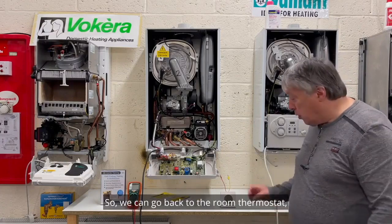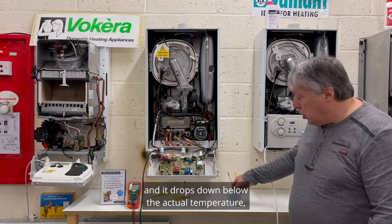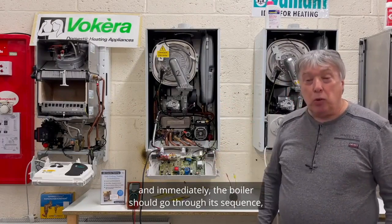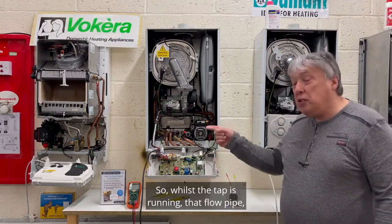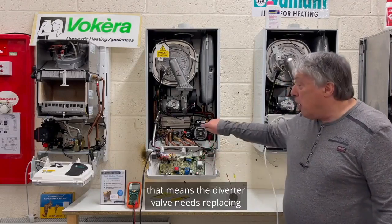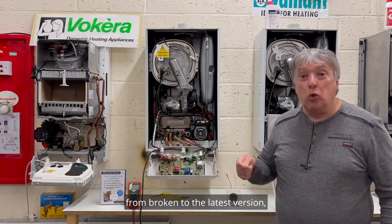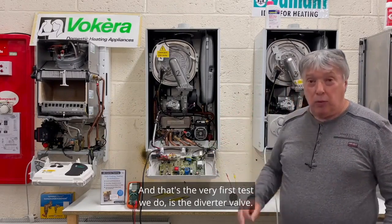Now we can turn the heating off — go to the room thermostat, press the lower button so it drops below the actual temperature, and the boiler should switch off. Then turn on the hot tap: the boiler should go through its sequence and fire up. While the tap is running, feel the flow pipe. If it gets hotter and hotter, that means the diverter valve needs replacing — we replace it with the latest version, not a recon.